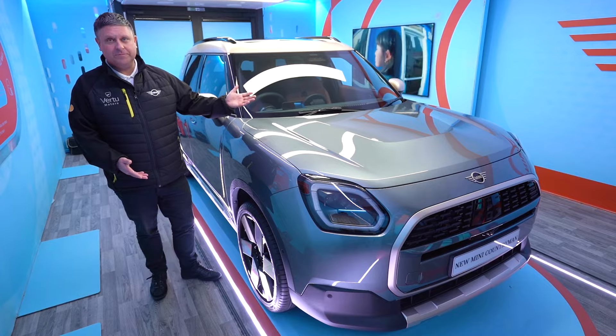Welcome to Virtue Mini. If you'd like to follow me, I'll take you straight inside the pod. I have the great pleasure today of showing you the fantastic new Mini Countryman. If I could just start with the lights.